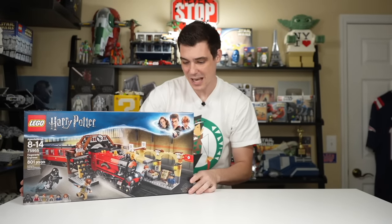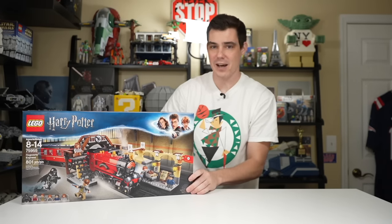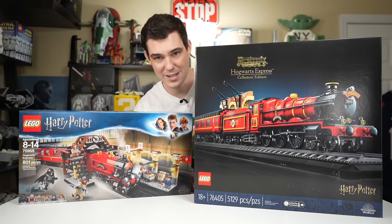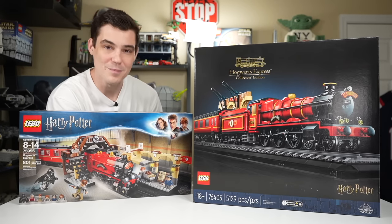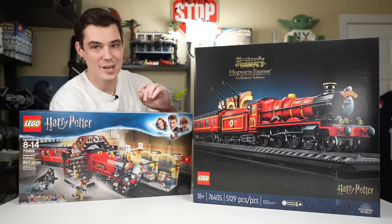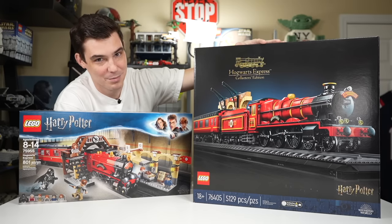An excellent playset and probably the best Hogwarts Express at the time. Four years later, LEGO Harry Potter is still kicking because they just released the better version of the Hogwarts Express — except it costs $500. It might be the best LEGO Harry Potter set ever, although there's certainly an argument for the Hogwarts Castle. In this video we're comparing the $100 Hogwarts Express to the $500 Hogwarts Express. It's going to be a bloodbath.